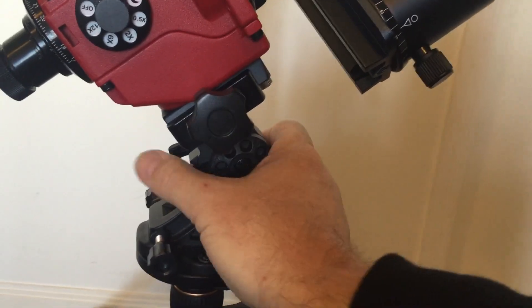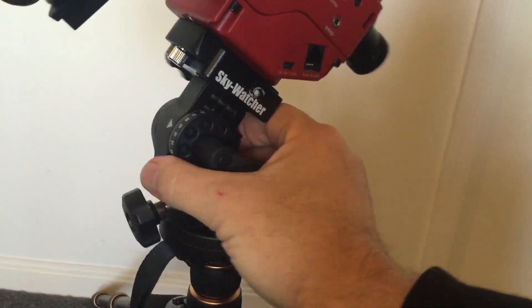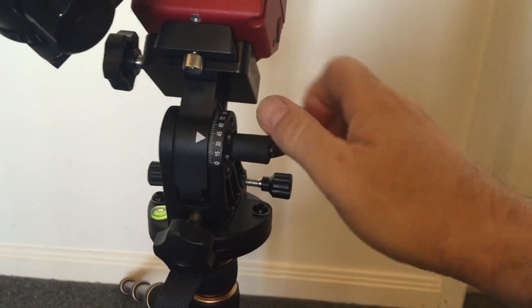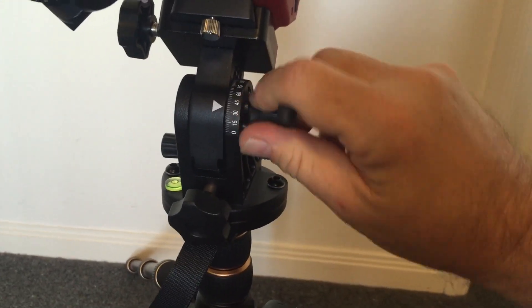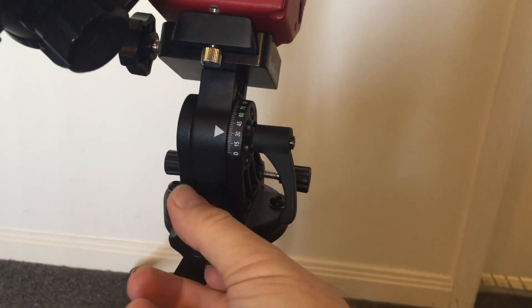It comes with a latitude base which allows you to angle and polar align correctly — just a matter of loosening this off and then winding that wheel for the different latitudes.